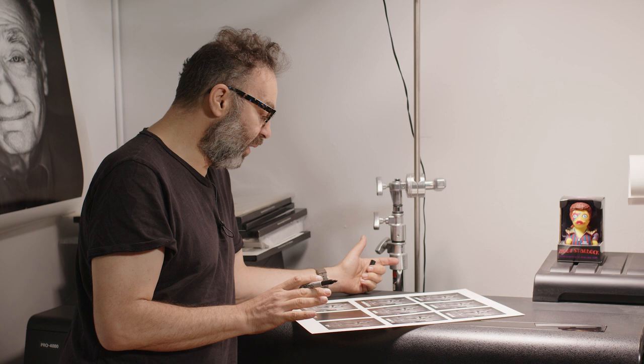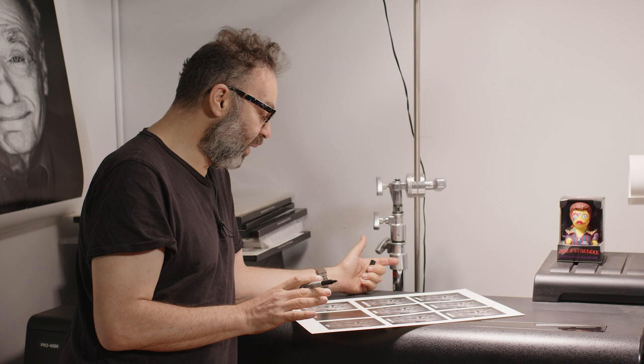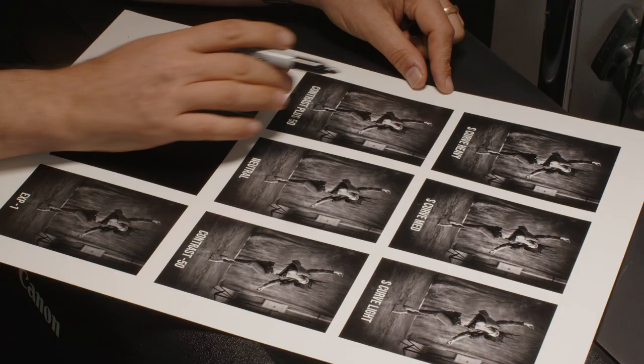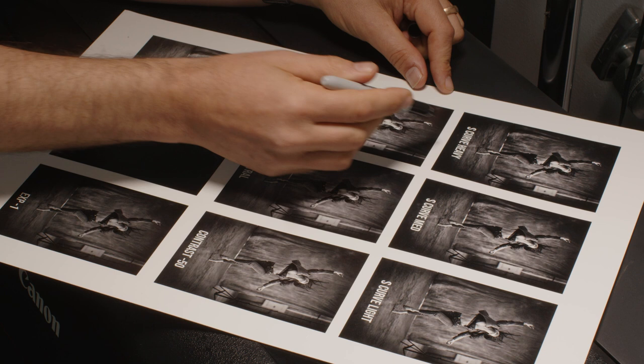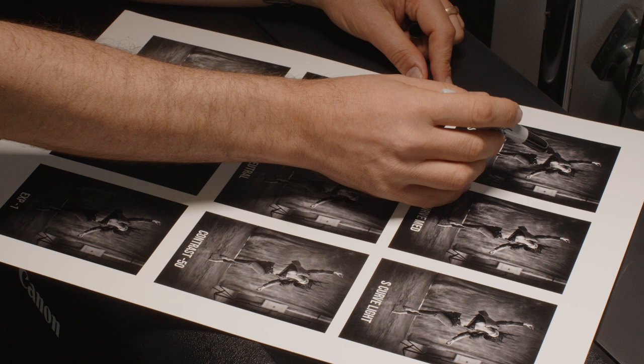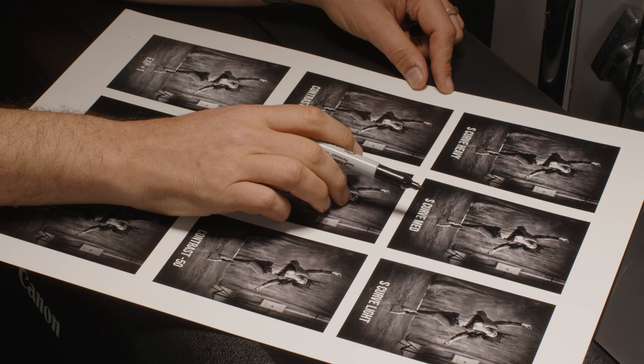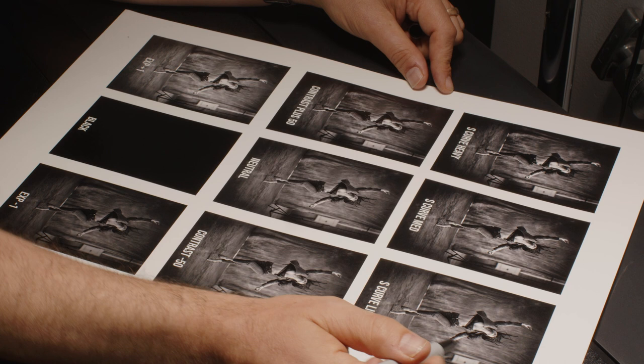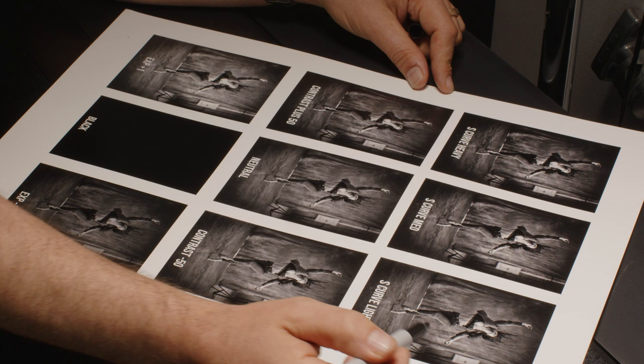So here's our test print — it looks pretty good. I'm relieved that the neutral one, with no adjustments, looks pretty good. Looking at the top left, the S curve heavy is way too heavy: the whites are blown out and the blacks are too solid — it's blocking up. S curve medium — once again, the blacks are blocking up and the highlights are a little blown out. The S curve light is kind of nice; it's adding a touch more pop to the neutral, but I think even that's too much.